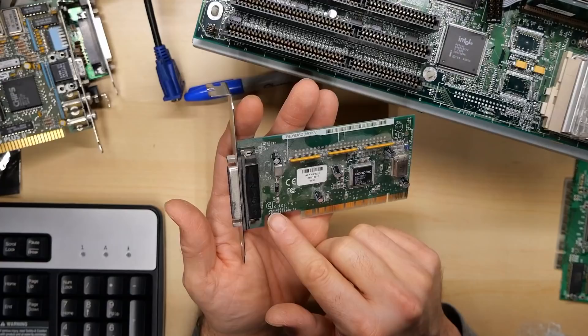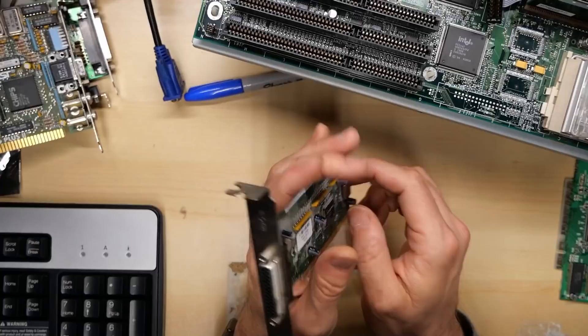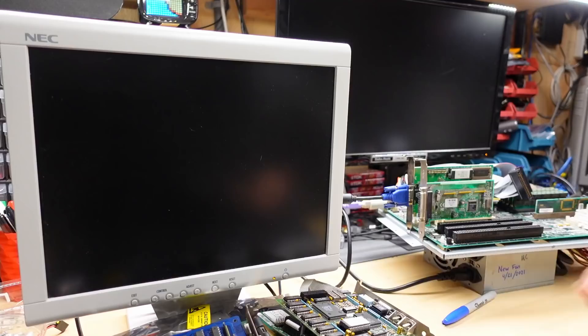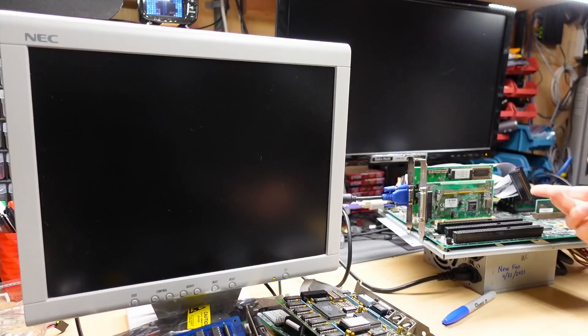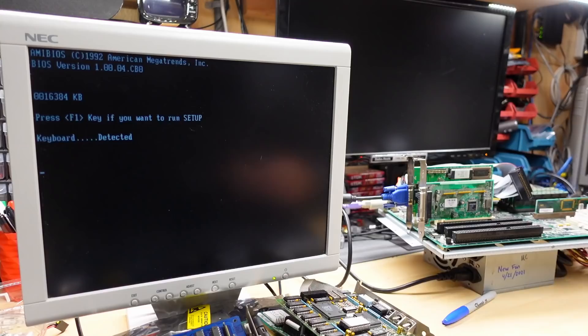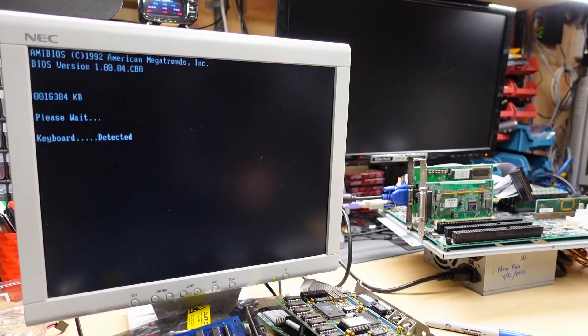Next up is an Adaptec PCI SCSI card, an AVA-2902E-I. It doesn't have the internal connector, although I could add the pin header on. It has the external one. These don't have a BIOS of any kind, so they don't work for booting the computer. You have to have DOS drivers or Windows drivers. I stuck it in the motherboard - because there's no BIOS it doesn't support booting. If this had an Adaptec BIOS, it would be showing the Adaptec SCSI controller message right now, and it's not.